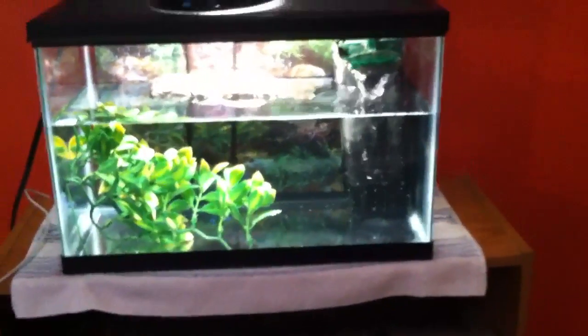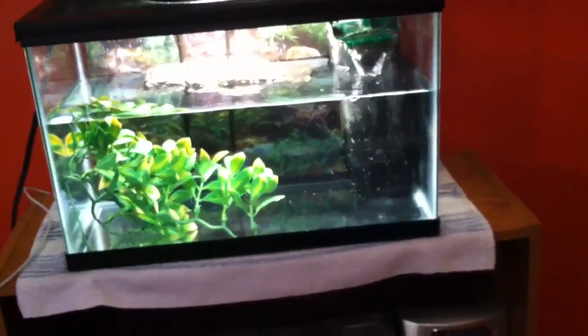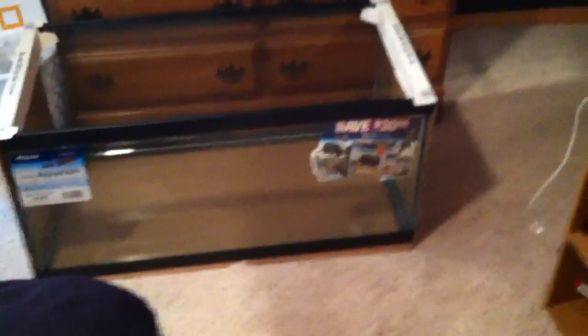I'll be making a video on that when that happens. And then yesterday I go to Petco to get this plant in the basking area in this tank, and we find out that it's a dollar per gallon tank sale at Petco. So we came home with this 40 gallon breeder. I'll be setting this up probably over spring break.